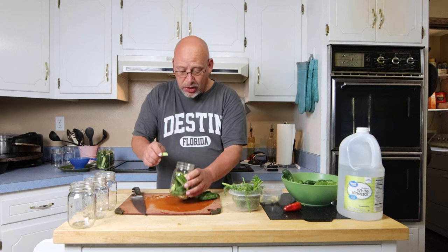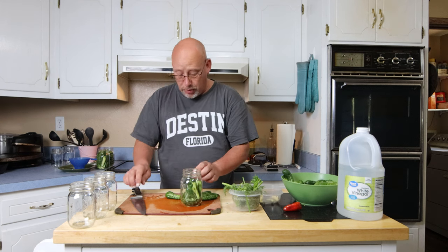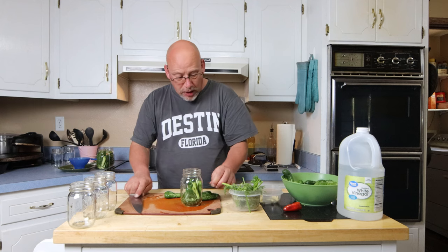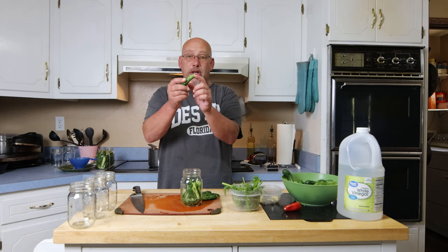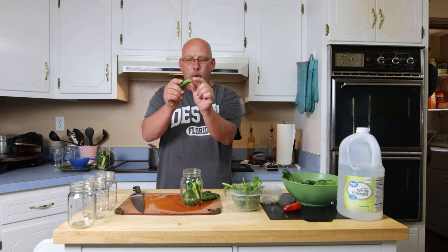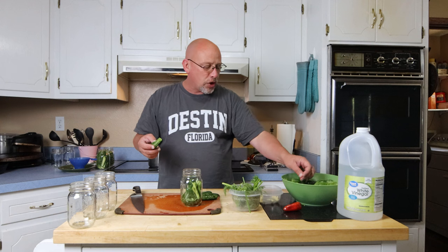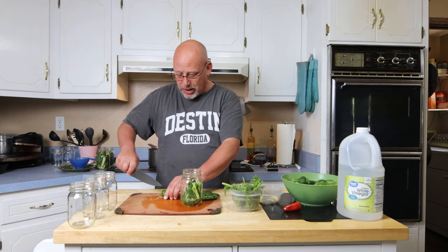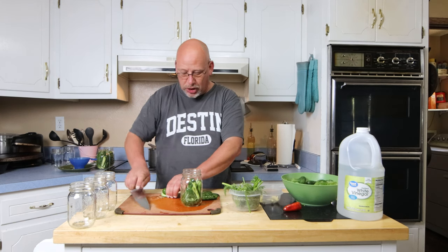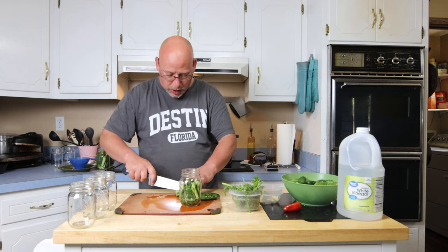I'm actually lucky — my sister's garden is doing much better than mine this year, and she gifted me some fresh cucumbers. You do want to make sure you cut the blossom end off of the cucumber. You've got the stem end and the blossom end — cut just a quarter inch off the blossom end. That end can have enzymes in it that will affect your pickles and they won't be as good quality or as crunchy.